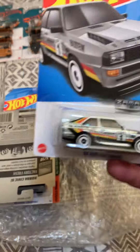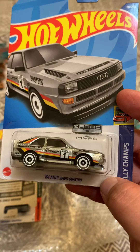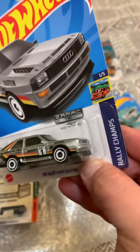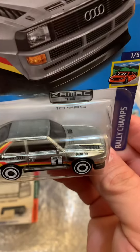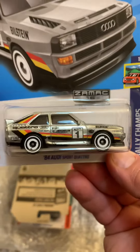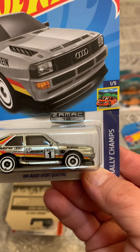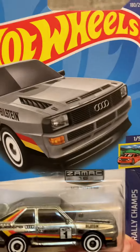And also this Samac Audi 1984 Sport Quattro. I don't know — this one's pretty nice. I have this one in white, blue, and black, and now in Samac.